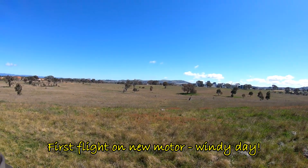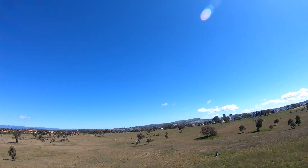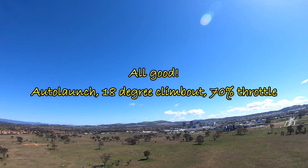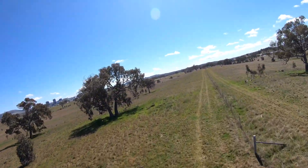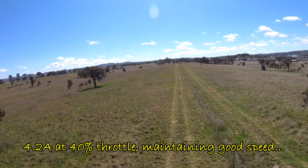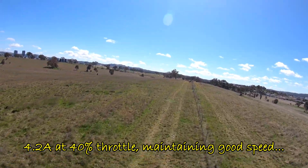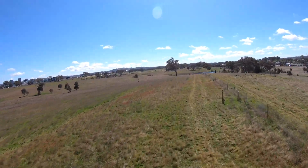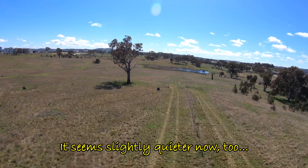This is the first flight with the new motor — a very windy day gusting quite a bit. I lowered the auto launch throttle to 70% and the climb out to only 18 degrees, and it's performing really nicely. Maintaining 40% throttle gives a nice cruise speed drawing only 4.1 to 4.2 amps. So if this is my cruising performance I'm pretty happy, and it does seem a little quieter as well.